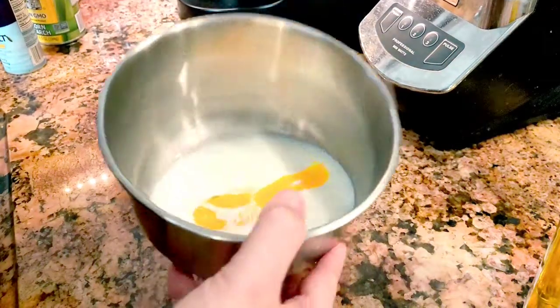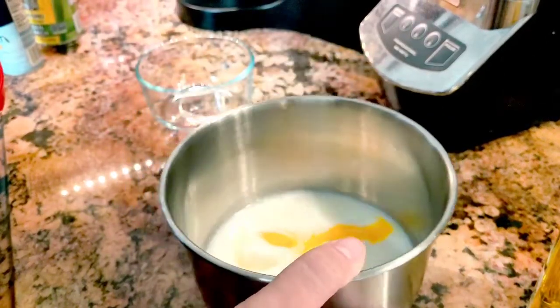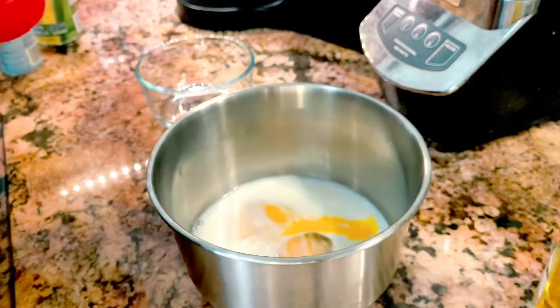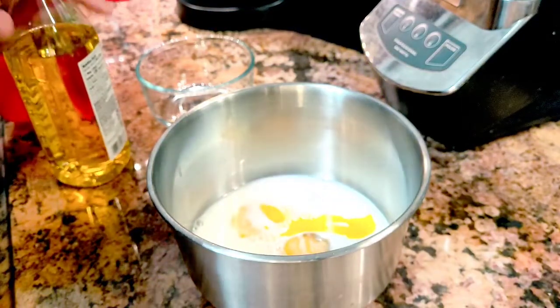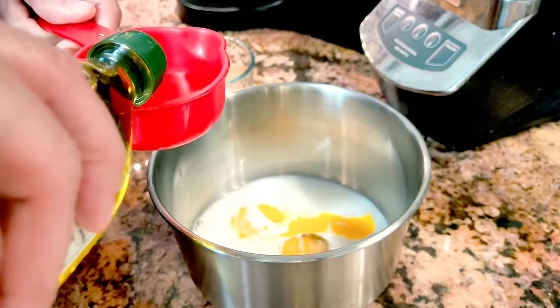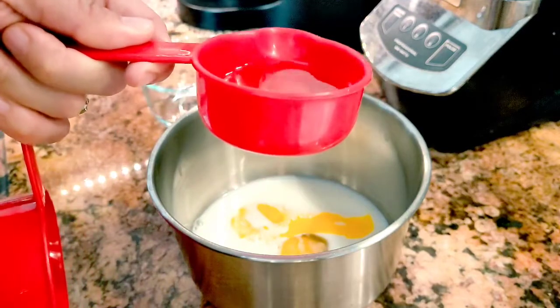So here I already poured my two eggs and my half a cup of milk. You're also going to put a half a cup of olive oil, or if you would prefer your regular oil, you can use your regular oil. I think a lot, so I'm not going to do half a cup.